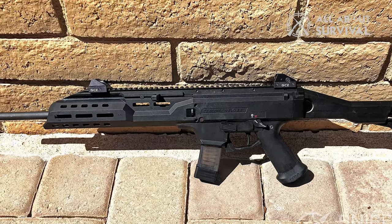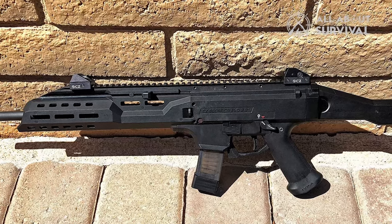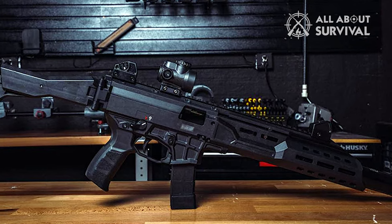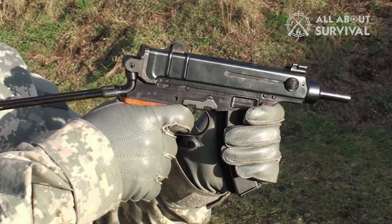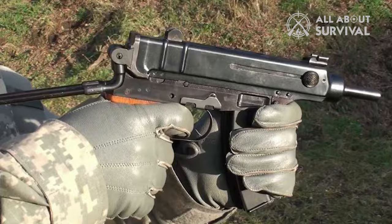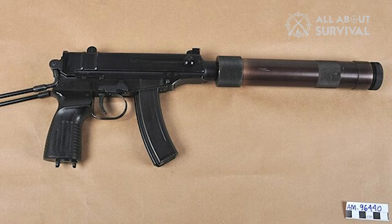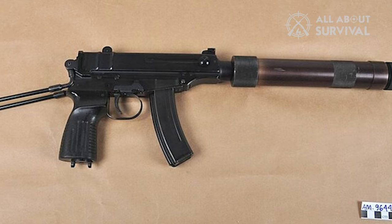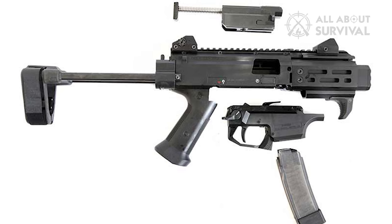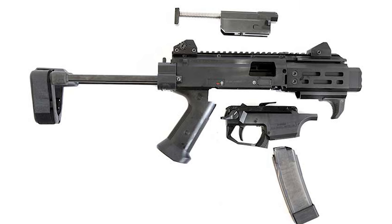I'm quite familiar with its predecessor, the CZ Scorpion Evo S1, and see it as a bit of a family member. I have a love-hate relationship with it — while I'm fond of it, some small aspects can be incredibly frustrating. Luckily, it was pretty simple to address most of these issues. I appreciated the design so much that I even bought the initial Scorpion pistol model I got for review around 10 years ago. When the next generation was announced, I was excited to see whether CZ had ironed out all the minor kinks in the hugely popular firearm that had fueled an entire industry of aftermarket parts.